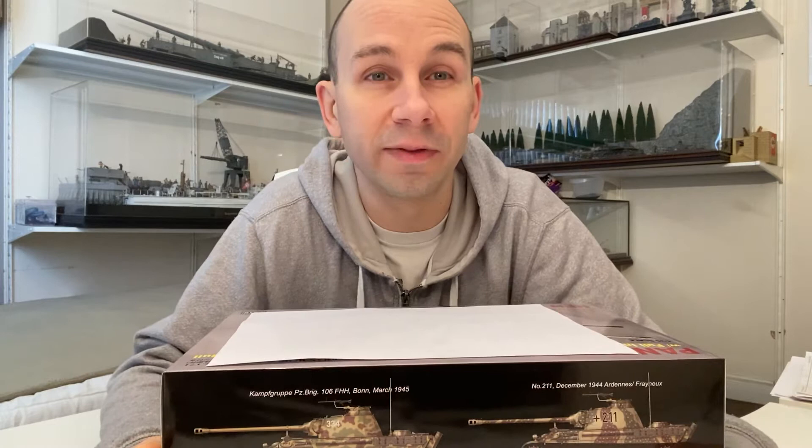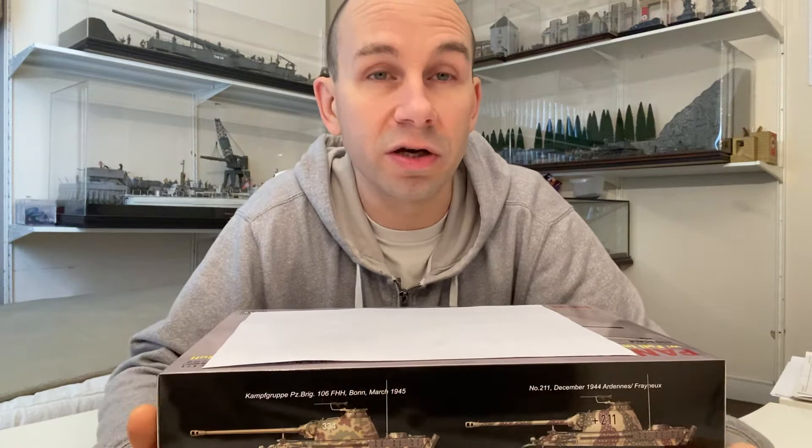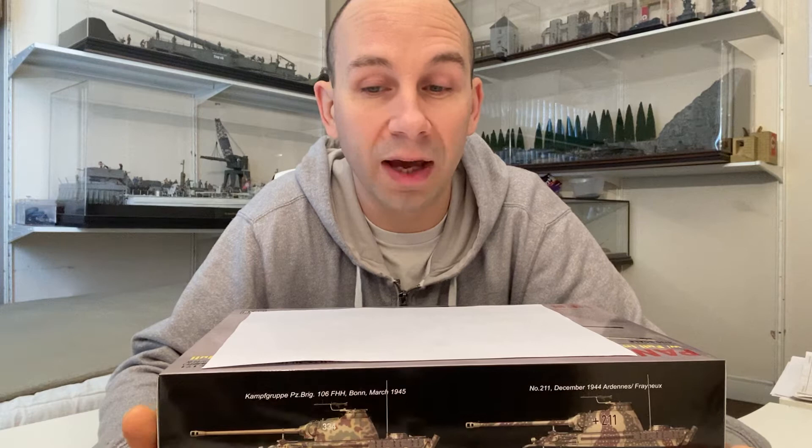Hi guys, it's Danny here. Today's video I want to talk to you about tanks with interiors. There are many kits out there you can buy — made by MENG, TAKOM, even ICM makes kits, or Rye Field Models — so there are loads of companies out there, and I always fancied building one.